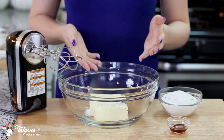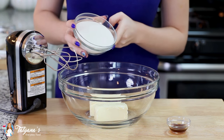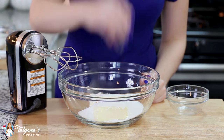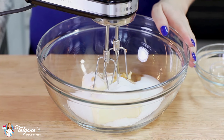Let's make it. In my mixing bowl I have one cup of softened butter, and to that I'm going to add in one cup of white granulated sugar and two teaspoons of vanilla extract. I'm going to grab my hand mixer and cream the sugar and the butter together.